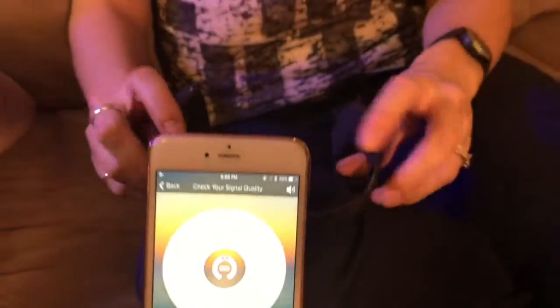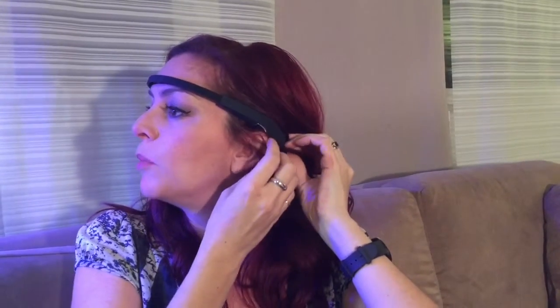One of the first things you'll need to do is make sure the headband is in proper contact with your head. It looks a little bit ridiculous, but it's all in the name of relaxation. There are tiny rubber bumpers at the back that tuck behind your ears, and then the band with a metal interior connects with your forehead.